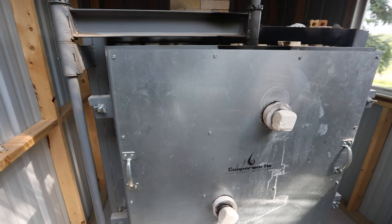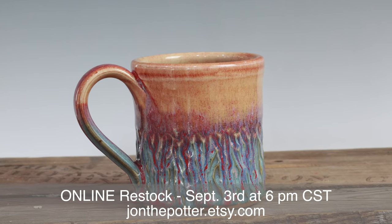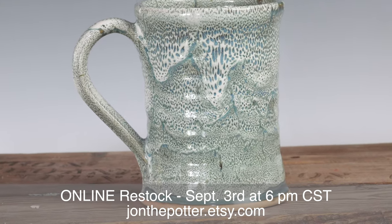Welcome to the studio, I'm John the Potter. We have a fun video today — right now we are firing the gas kiln. It's kind of loud in there with the gas coming out. We're at almost cone 10 right now, around 2300 degrees, crazy hot. Everything in this gas kiln is going to be up for sale in our September collection.